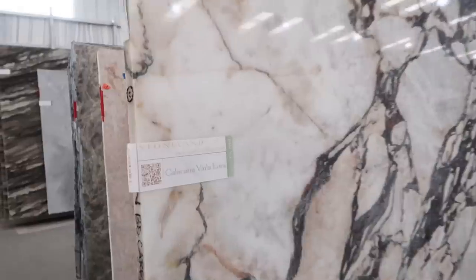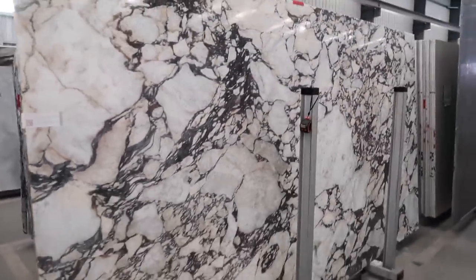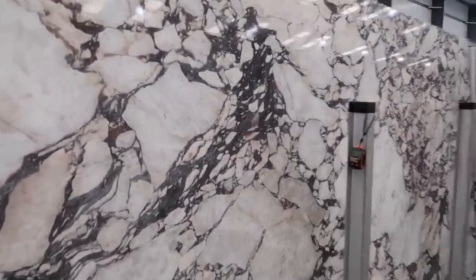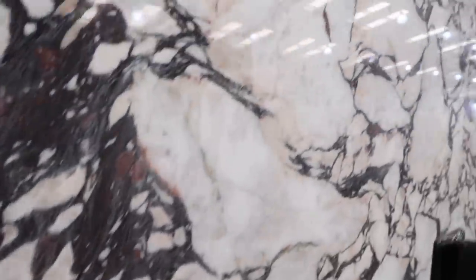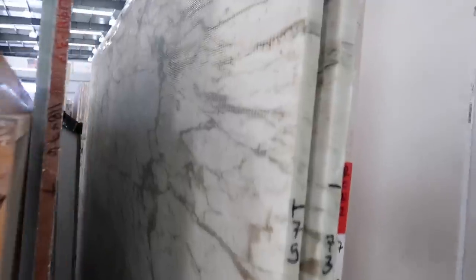I'm so overwhelmed in here. So here we have Calcutta Viola, which I believe is one of the most expensive marbles. It's so pretty though — it has the chunky veining and it has some of these rusty tones in the veining as well, and then some warm tones. Look how pretty this marble is. This one here is called Calcutta Monet, and it looks like it has these really pretty dark brown and foresty green accents in there.